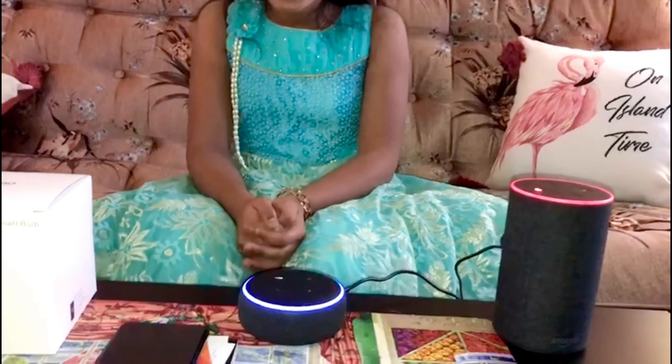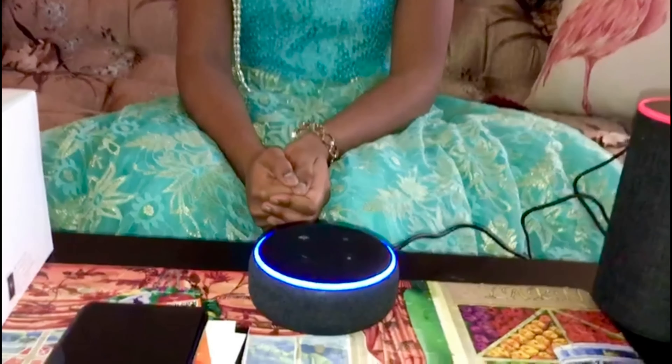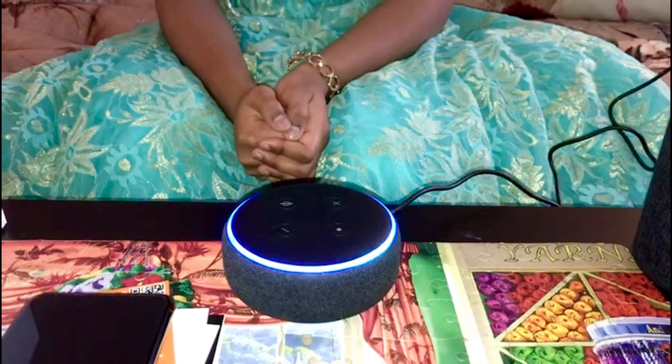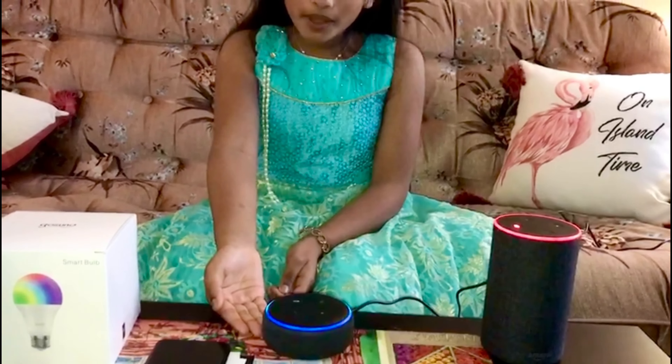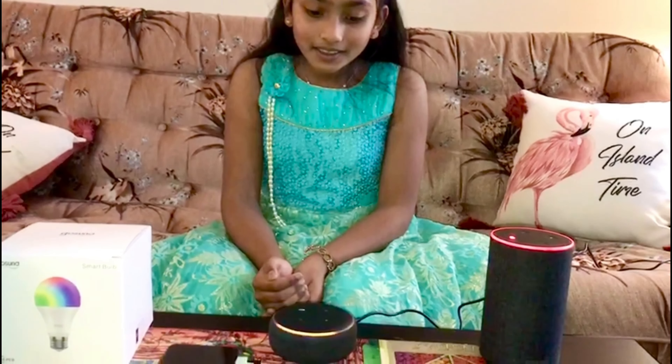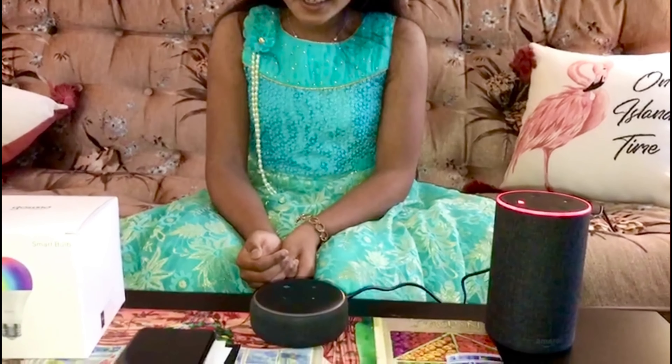It's going to start — the blue ring is going around it. We need to wait a few minutes for it to get connected, then we can talk to her. Oh, I think she's connecting!